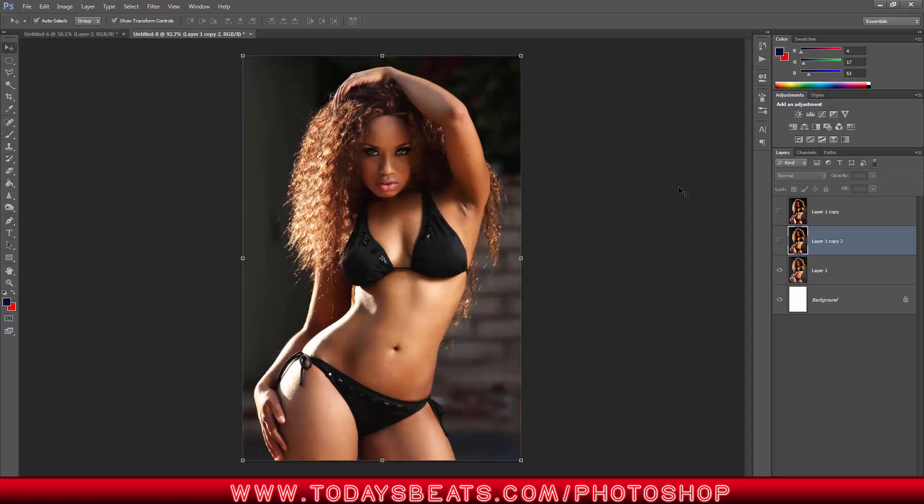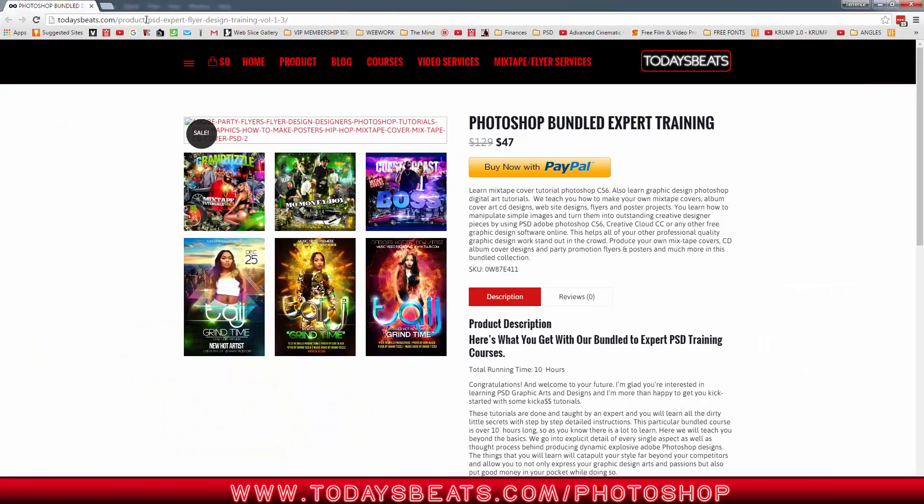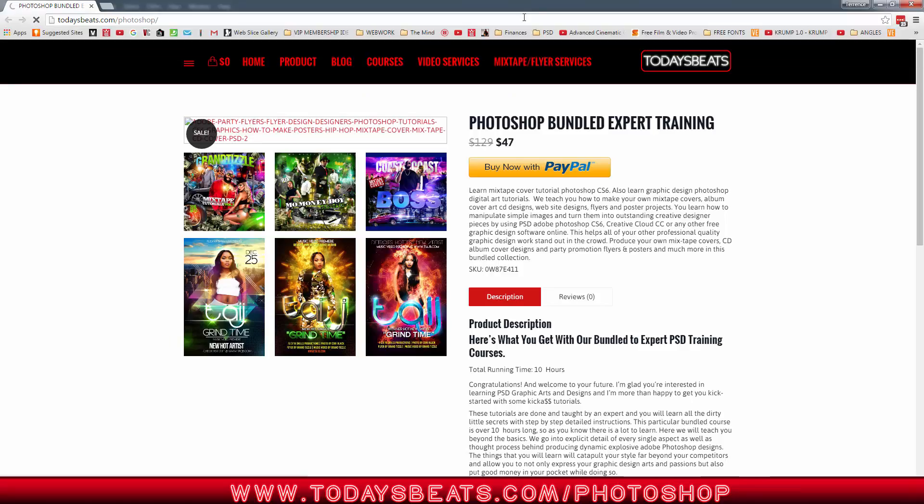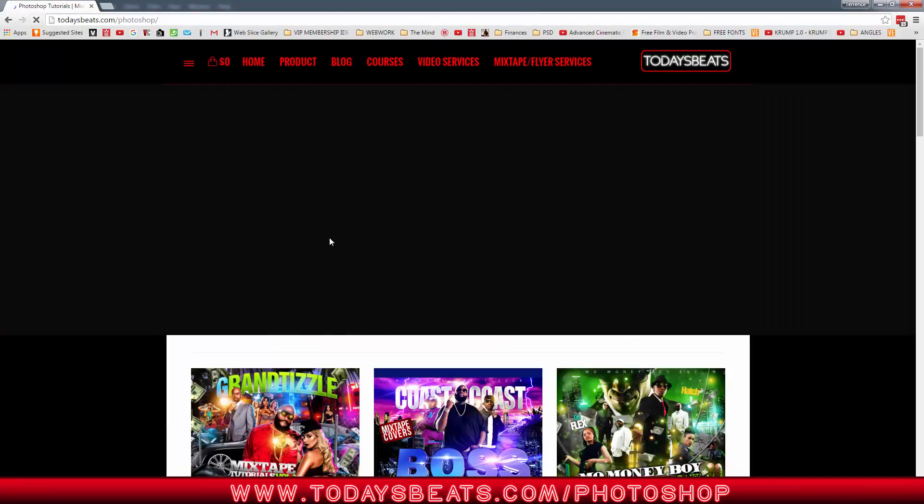There's a method that I like to use. Before we start the session, don't forget — if you want to skip over the 30-day madness, go right on over to todaysbeast.com/photoshop. Over there you get to learn how to do all the greats, like the 3D parallax tutorial I was talking to you guys about.